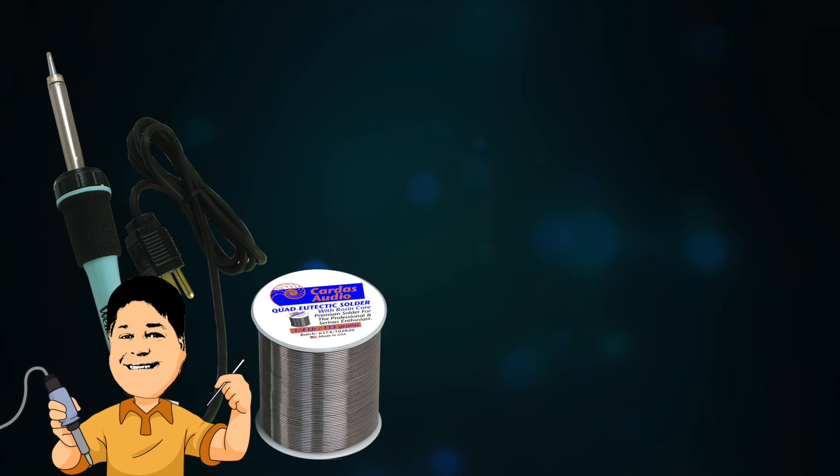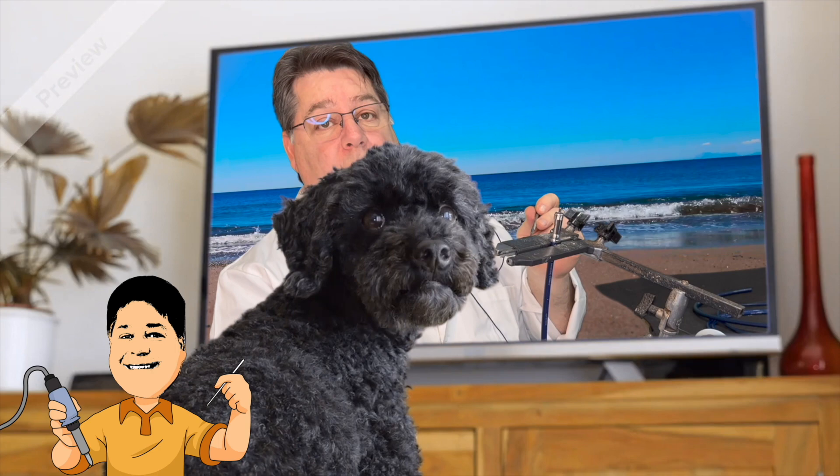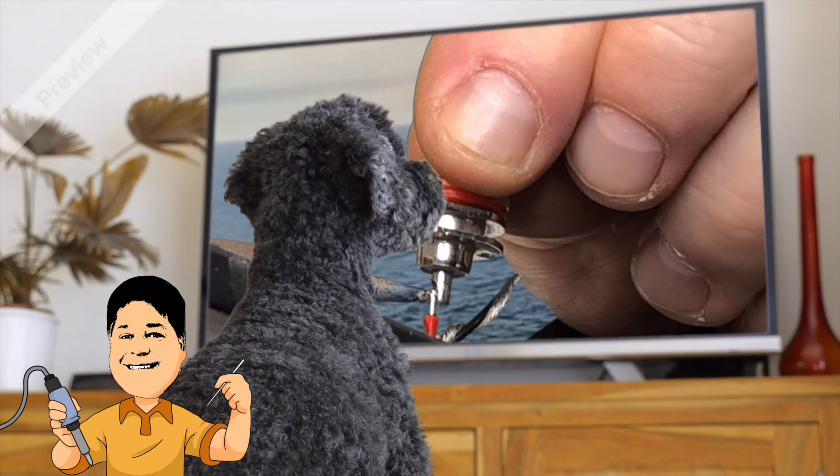In addition to a soldering iron and Cardus eutectic solder, we'll be using this clampy thing, and one of these nasty deals that your dentist uses to make your gums bleed and then tell you it's your fault. And this time Jesus will visit a variety of exotic locations to demonstrate that if he can do it there, you can certainly do it at your kitchen table, your garage, or your mother's basement.